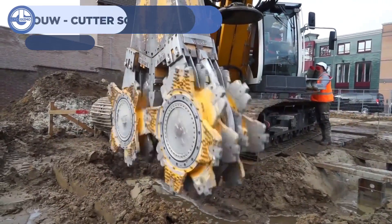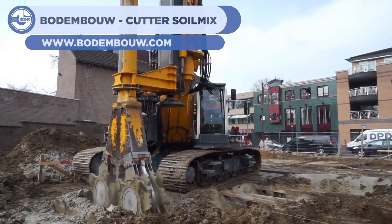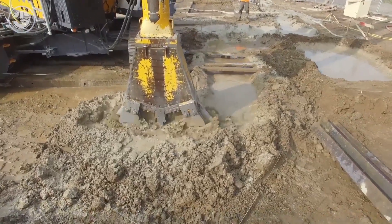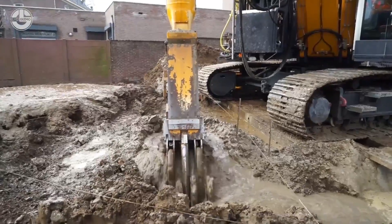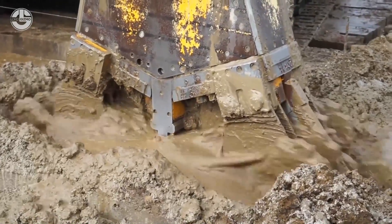For number 16 on our list we have a soil cutter being used at a construction site. Using dual opposed spinning heads, the muddy soil is ground up and moved to the surface, preparing a hole for piping, foundations, or other structures. After the hole is dug they'll lower an I-beam to support the final structure.